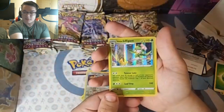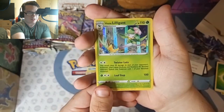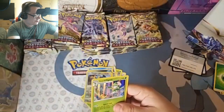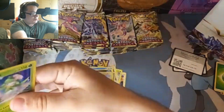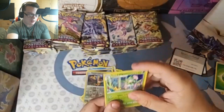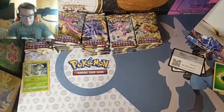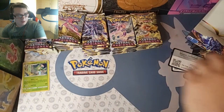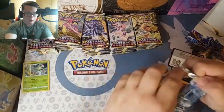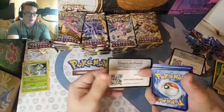And Hisuian Liligant. Let's go, man. That is a gorgeous card. Love that. Sleeve that up. Normally I don't sleeve on camera, but with this being a longer video, I don't want the dust to collect on the holo because I know I can't scratch it. So you will be seeing me sleeve on camera for the first time ever.